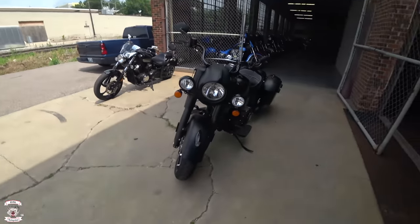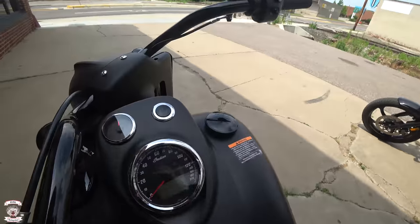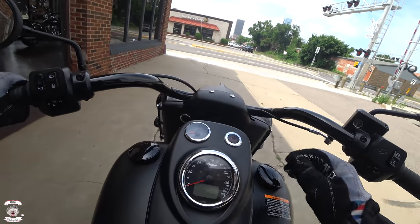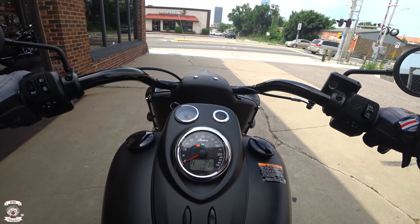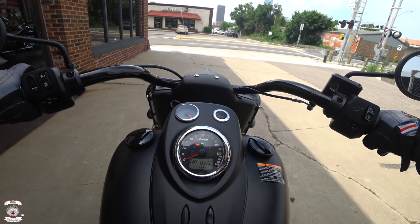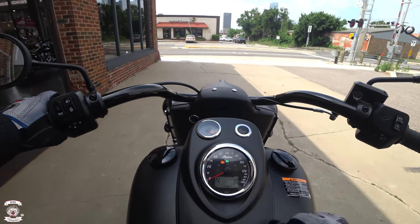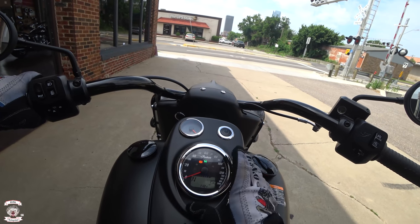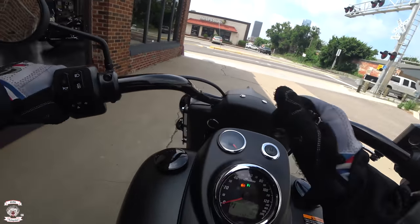Beautiful looking machine — giant freight train headlight on the front, blacked out headdress, of course the big floorboards, no heel-toe once again. This one does have remote locking saddlebags, and of course the standard on button. It does have all the information there: trip one, trip two, tachometer, voltage, air temperature, average miles per gallon, range of fuel, regular odometer, gear indication, fuel gauge, clock, side stand warning, bright, chassis warning, left/right TPMS system, neutral, and ABS. And there's a big analog fuel gauge up there.